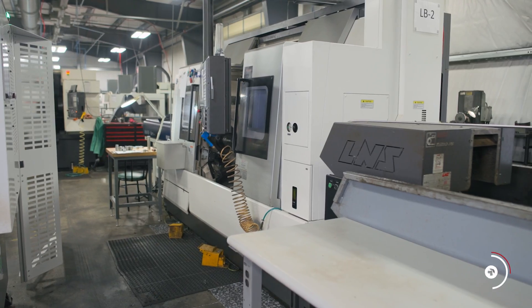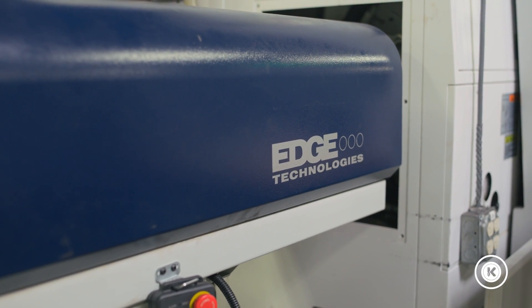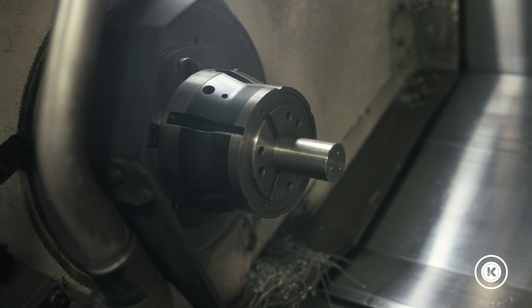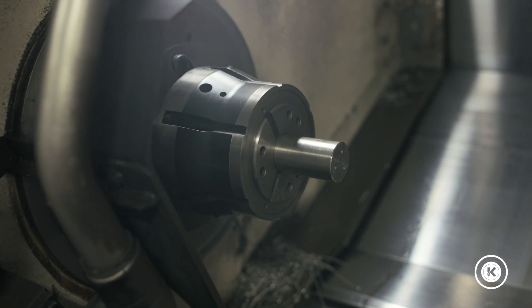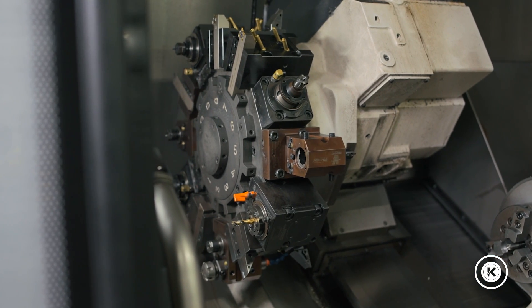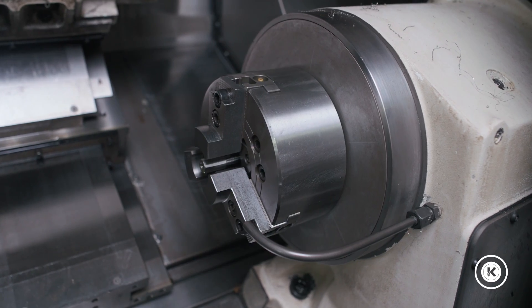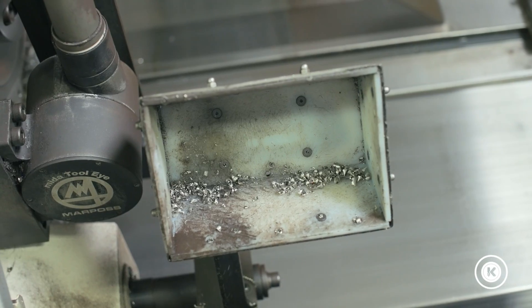This is a little bit different because it's a traditional style chucker lathe. It comes equipped with a four-foot bar feeder. We have a quick change collet system on the main spindle versus a chuck on this machine, a 12-position tooling turret with live milling on both the front and back side if needed, as well as a sub spindle, scrap conveyor, and a part catcher.